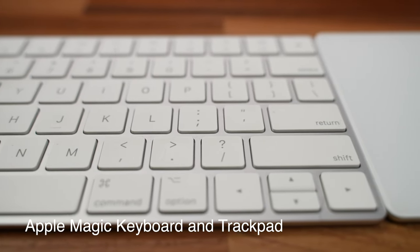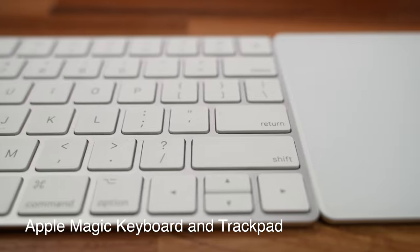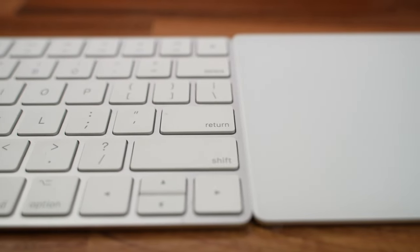For keyboard and mouse, I don't use anything fancy. I use an Apple wireless keyboard and the Apple trackpad. They work great, I have no complaints.